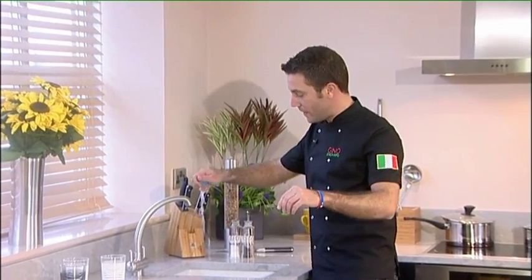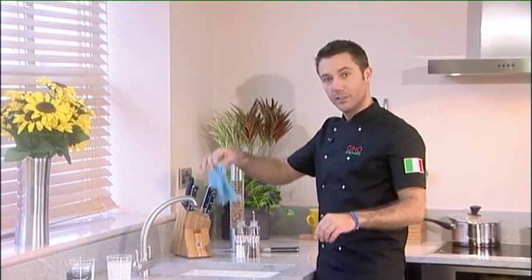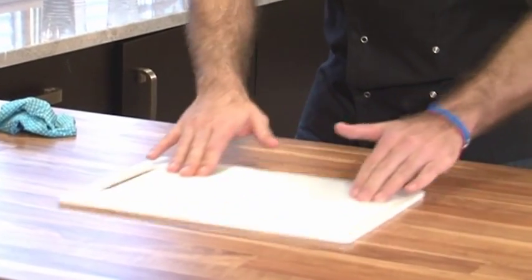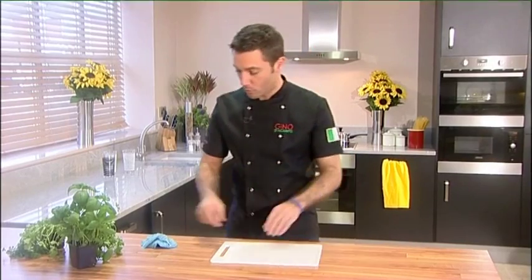Now I'm going to show you a very easy tip. What you need is a damp cloth. Often whenever people use the chopping board and they put it straight on the table, what happens? Have a look at this — it's too slippery. So therefore it's also very dangerous when you do the chopping.